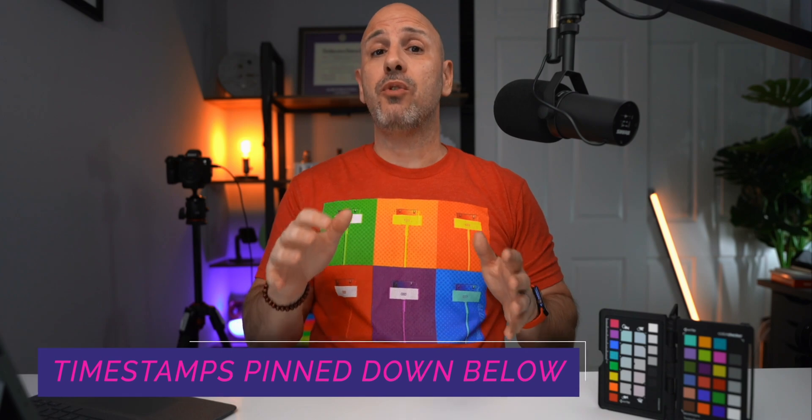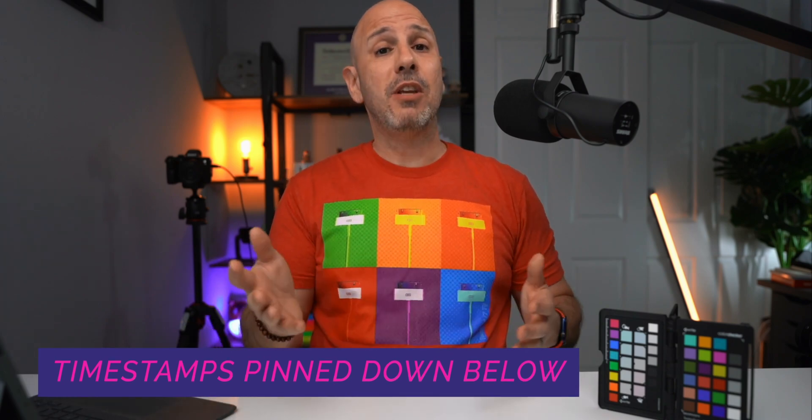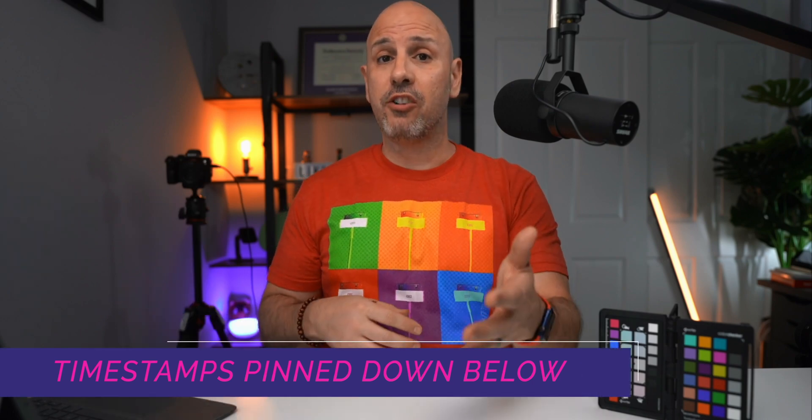The video is going to be broken down into different sections, and I'm going to have each one of those sections pinned down in the first comment below with appropriate timestamps — in case you want to revisit a section or share it with someone. Also, I'll be working on my iPad, so if you want to grab your iPad or iPhone and follow along, be my guest.